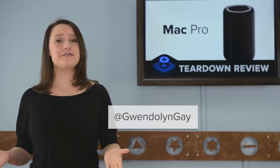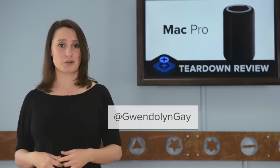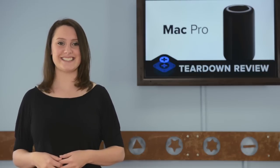Hi, I'm Gwendolyn with iFixit and today we're tearing down the brand new Mac Pro. This is a landmark release for Apple, as it's not only their first machine assembled entirely in the United States, it's also the first major redesign of the Pro line since 2006. And what a major redesign it is.